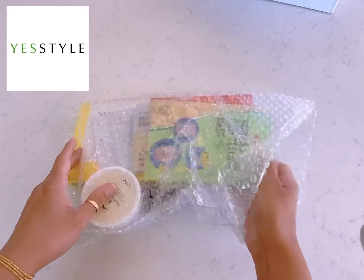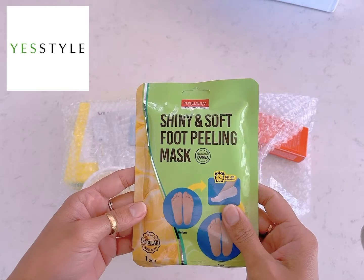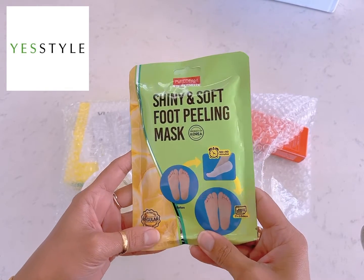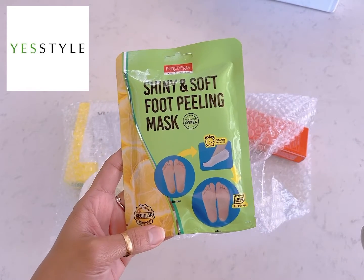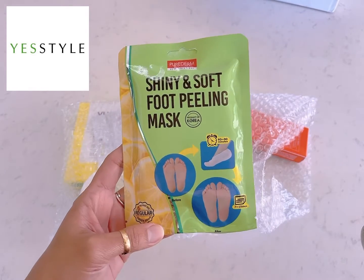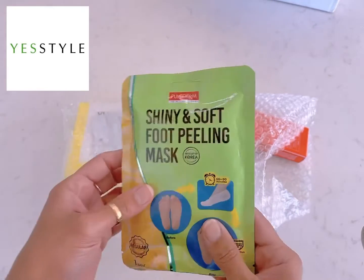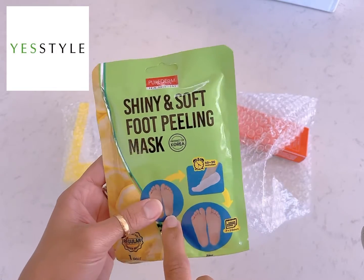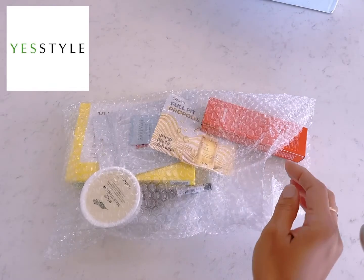So here I ordered one shiny and soft foot peeling mask. I've never tried this before. In winter my feet are not in great condition, so I bought this. I will do a separate video when I use it and show you the whole process.